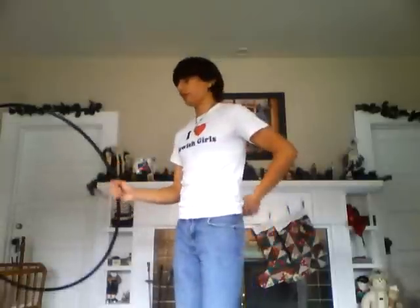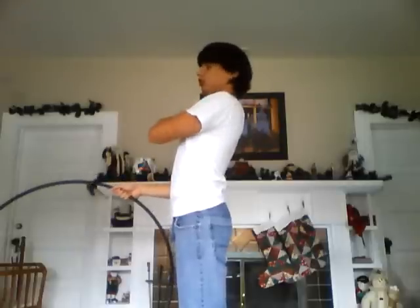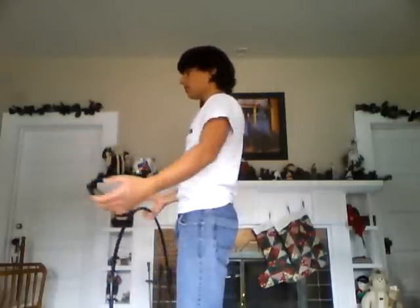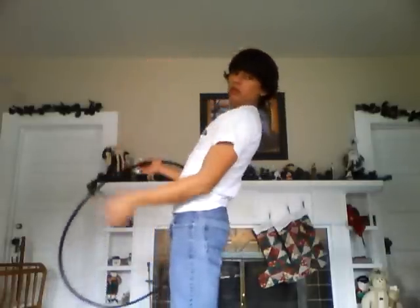Another thing that I've learned that really helps is instead of bending from up here between your shoulder blades — that doesn't give you much of a table for your hoop to go across — you're going to want to bend from your bottom vertebrae, because that's going to give you much more surface. It's going to be more comfortable and look a little bit better, because bending from the top just doesn't feel right and it kind of hurts.